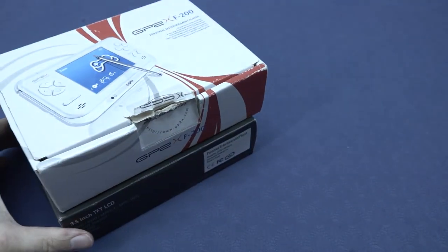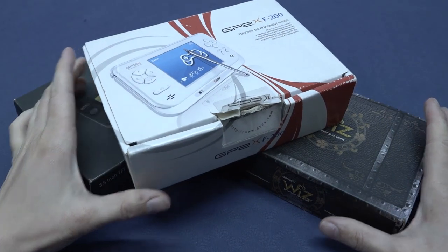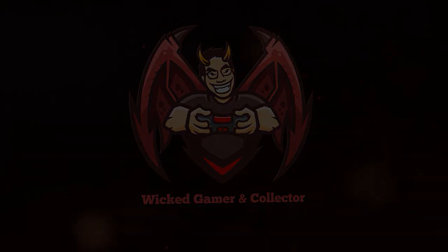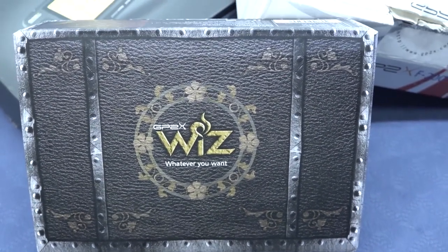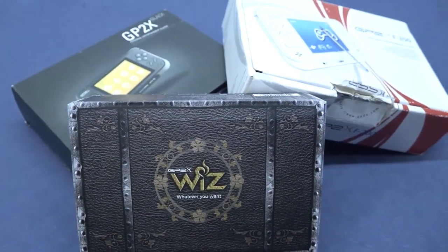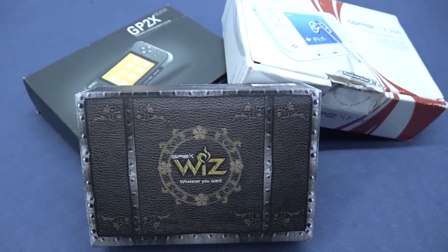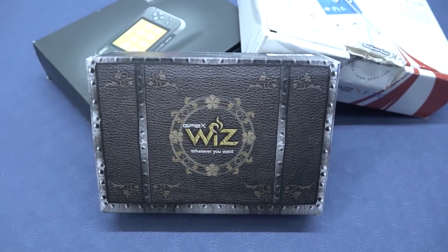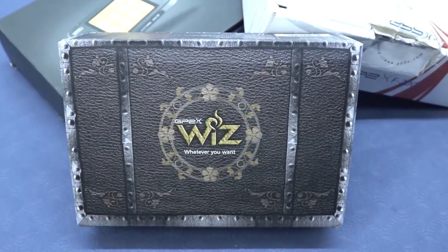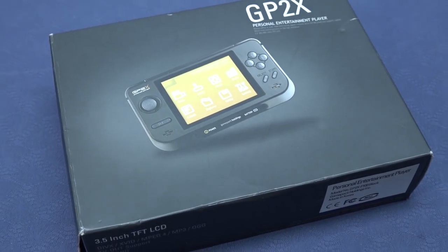Hey guys, welcome back to the channel! In this video we're going to take a close look at the GP2X series from Korea — it's going to be a nostalgia trip and I hope a lot of fun for you. I recently picked up all of these handhelds and I just want to do a side-by-side comparison, a quick overview of all the handhelds. I did full reviews about them, but this is just a fun nostalgia trip with all of these great devices.